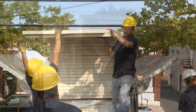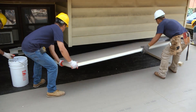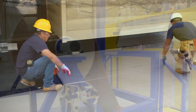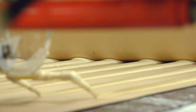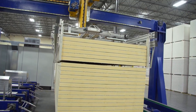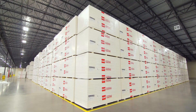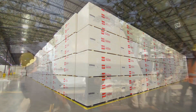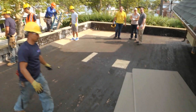Energy Guard poly-iso insulation is a great way to help reduce energy cost as it has the highest R-value per inch. Energy Guard is made of glass fiber reinforced cellulosic felt facers bonded to a core of poly-iso foam and is available in a variety of board sizes. Energy Guard poly-iso insulation, manufactured and shipped in pallets, uses the latest technology and manufacturing to provide a product of the highest quality.